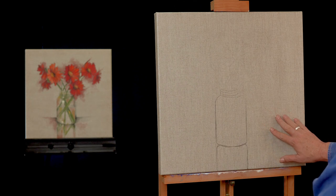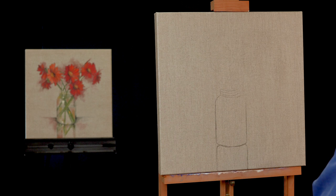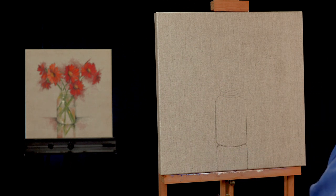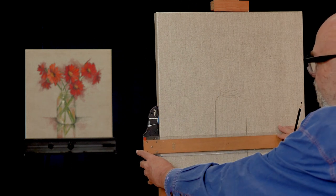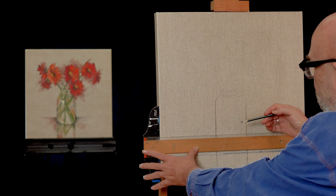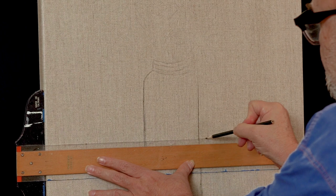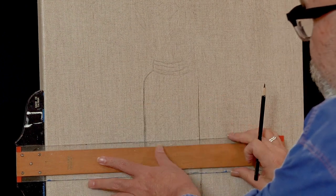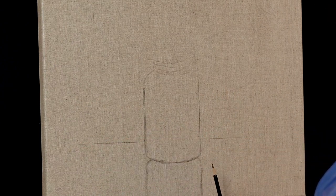I'm going to be working on a clear primed linen canvas today. The Belgian linen canvas just looks fantastic by itself, so you're already starting out on a terrific background. I have transferred my design from the kit so you have a general idea of where your flowers, stems, and vase are. I'm also using a T-square to make sure that my table line is square to the edge of my canvas. I'm using a colored pencil to emphasize the table line on both sides of the vase so it's level and square.